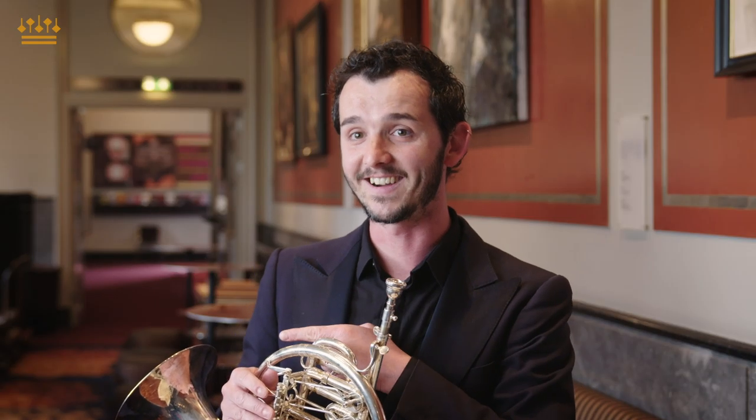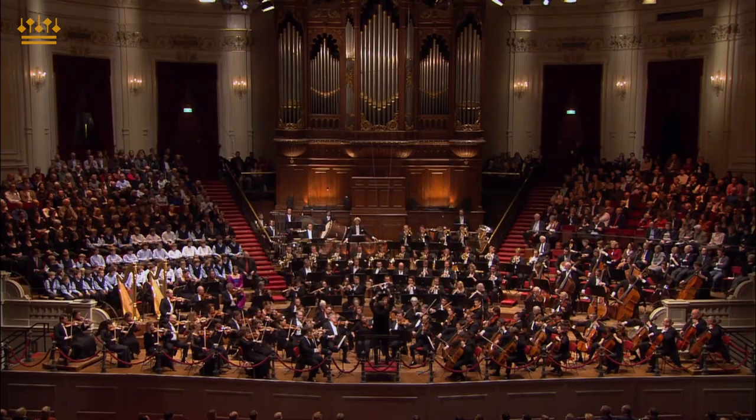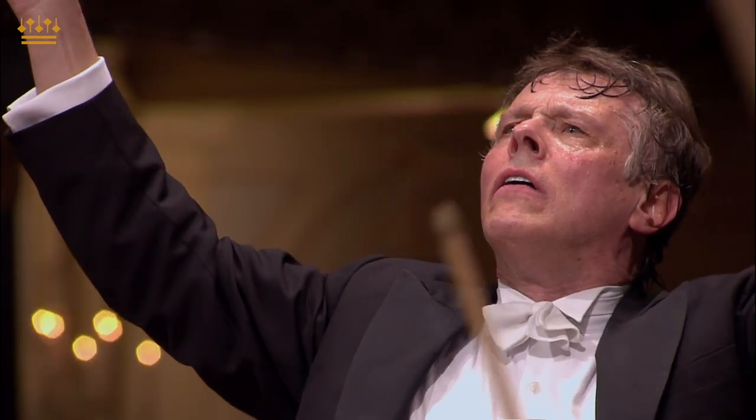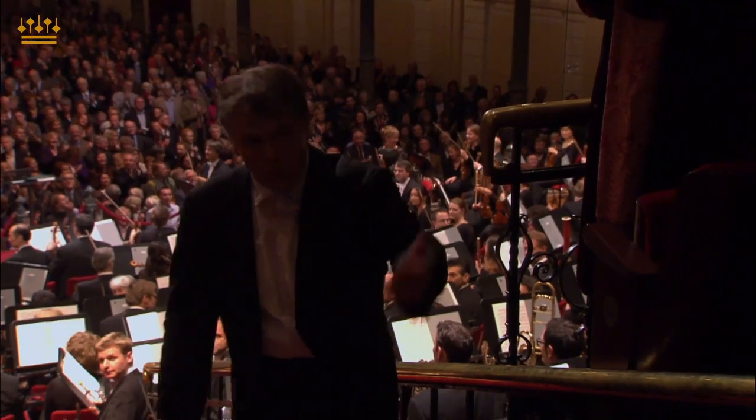I was playing next to the bar in the foyer, so I was just grabbing a beer. When I finished the solo, the first thing I did was grab the beer and then slowly head down, change myself, and wait for the symphony to finish.